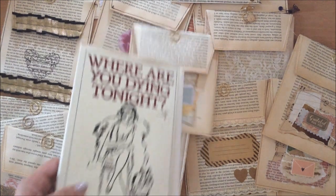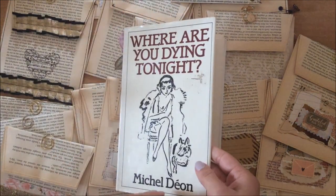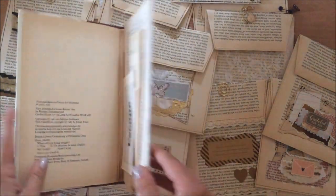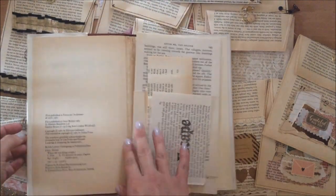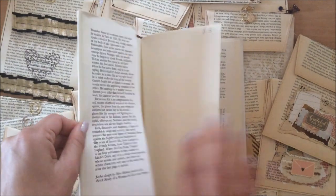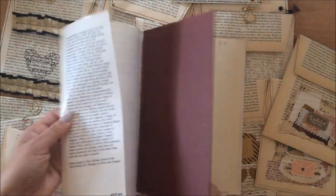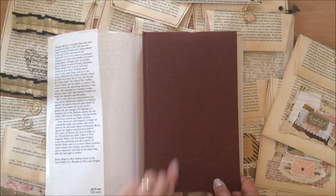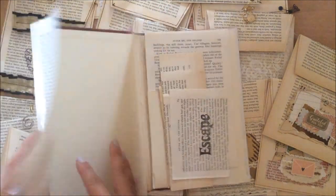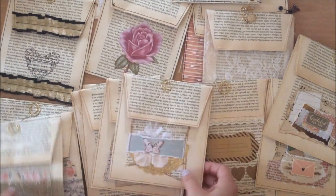I used a book and pretty much used nearly the whole book for this project. I got it for free from an op shop — they were throwing the books away, so I don't feel bad about using these pages because it was going into the rubbish anyway. I'm giving it a second life, and I've got this beautiful cover to do something with after I'm finished.